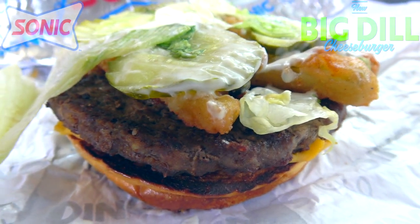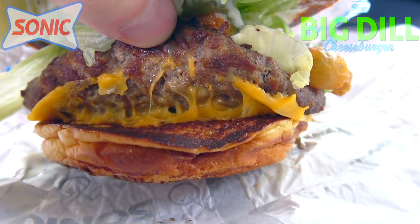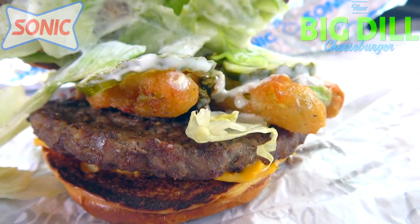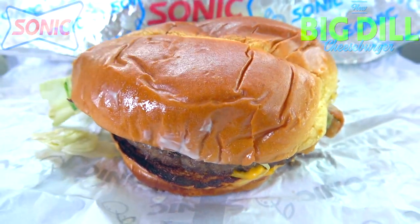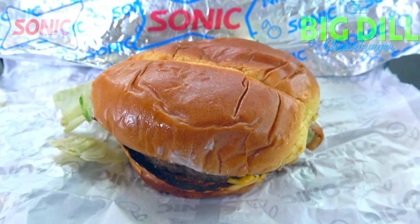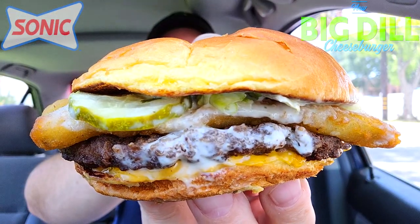The triple threat of pickle goodness is all over this one, and that's sitting on top of a 100% pure seasoned beef patty. Not bad in the overall presentation — there is a lot of crunchy goodness going on. Underneath it looks like we've got a slice of melted American cheese, probably to help hold everything together. Inside there's plenty of that dilly ranch sauce again — looking pretty awesome.